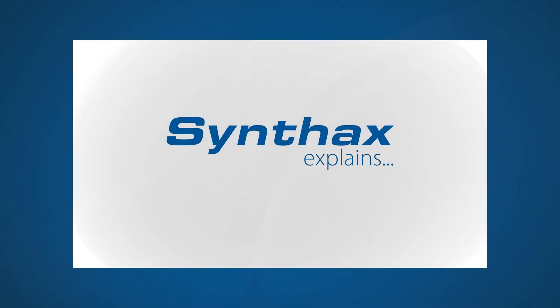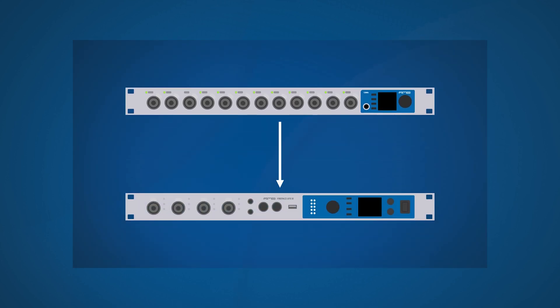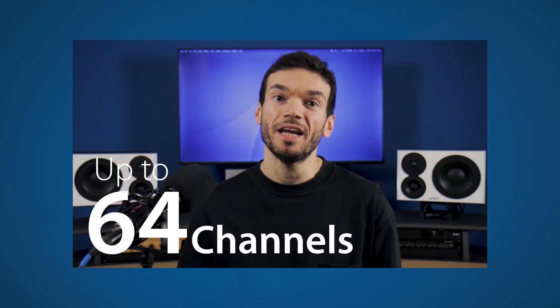Hello everyone, welcome back to the Syntax UK YouTube channel. My name is Matt and today I'm going to be giving you a quick tutorial on how to connect MADI devices. This video is sort of an extension to our recent Syntax Explains episode where we discussed MADI. If you haven't already, make sure you go back and check that out.